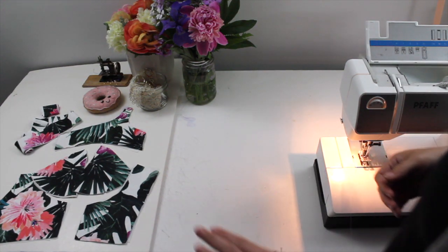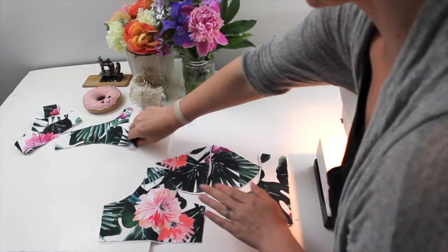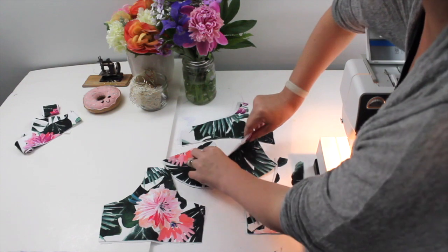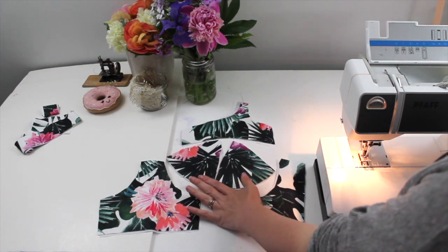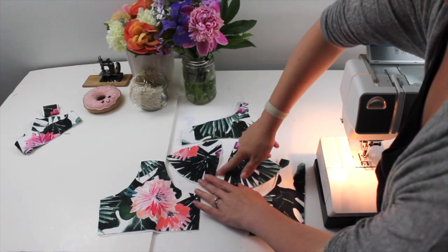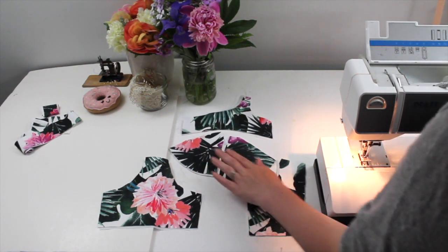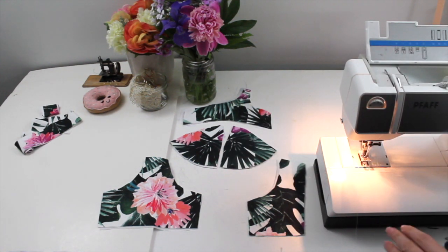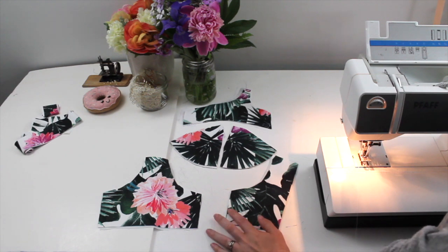I've cut out my pieces in the 30 double D size. I've done my upper cup in exterior fabric and swimsuit lining, and the same for my two lower cup pieces. If you have a bust with more projection, you might want to add a little fullness along the cup seam on either side, and elongate your upper cup as well. This is a pattern alteration you'll determine when you do your mock-up, which I highly recommend with this pattern — especially any underwire bra pattern.